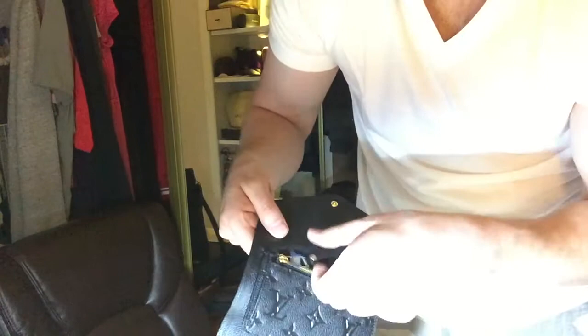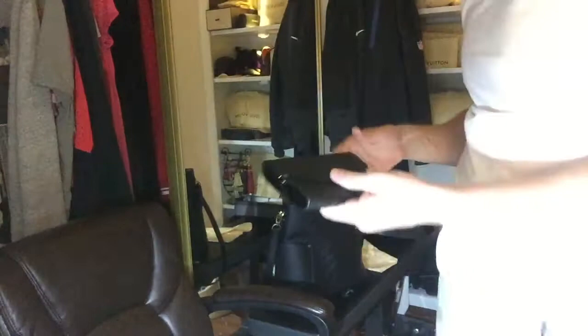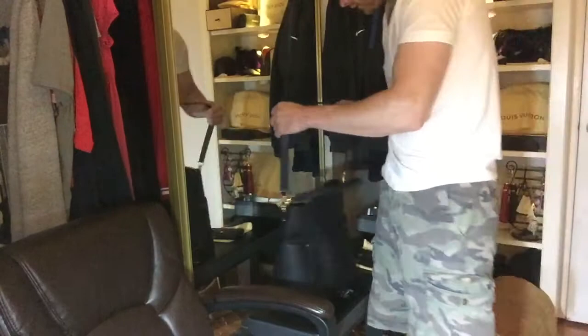Put your coins or whatever in there. It's got the gold hardware. Can you guys see that? The Bagatelle by Louis Vuitton — girlfriend loves this bag.